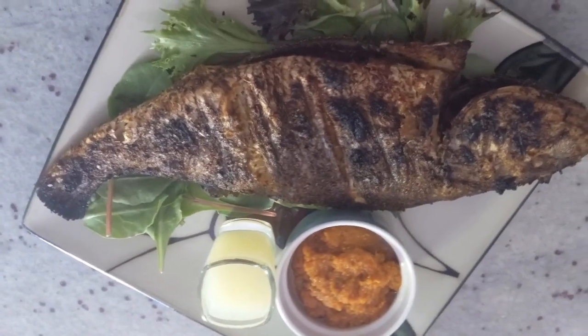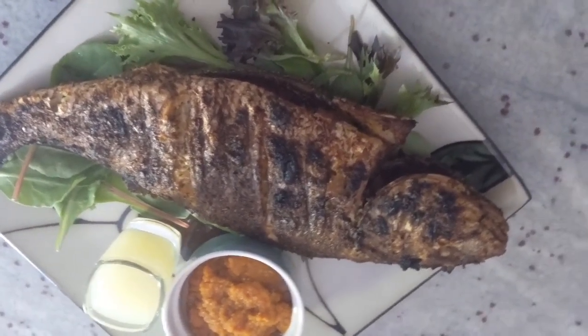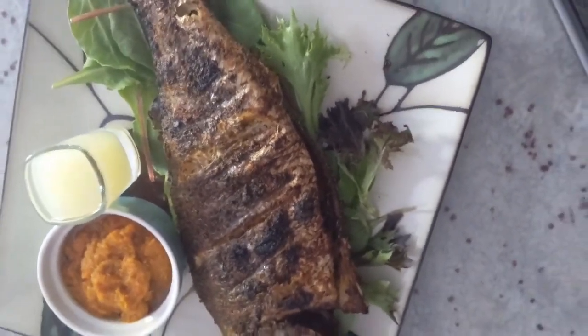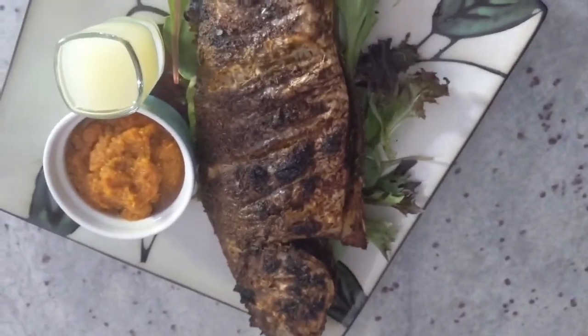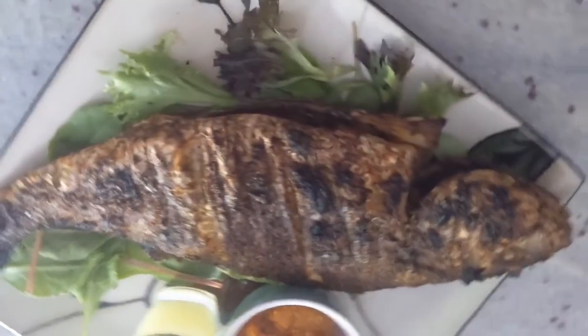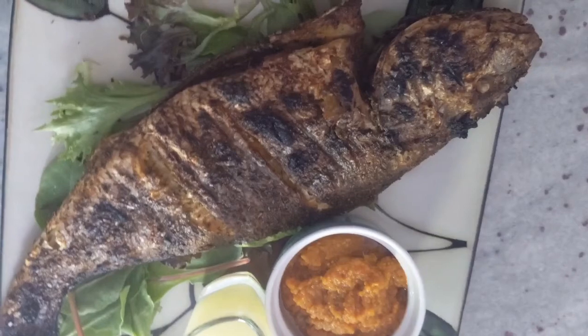Hello everyone, welcome back to Lux Mom TV, and happy Labor Day to each and every one of you guys. Today I will be grilling fish, and if you want to see this simple recipe of mine, keep watching.